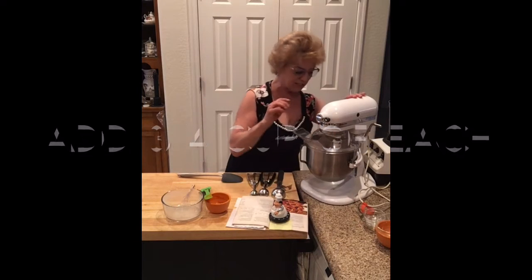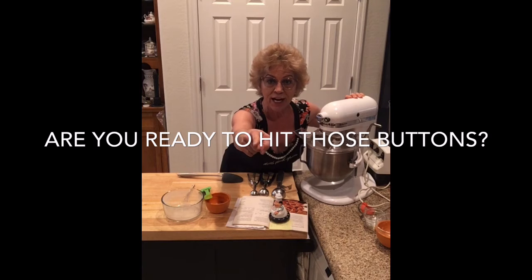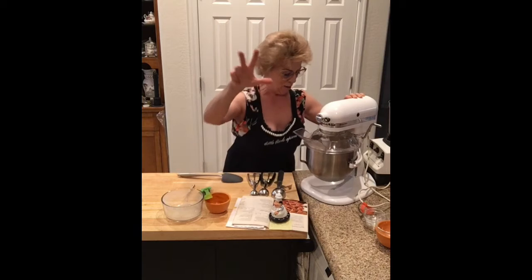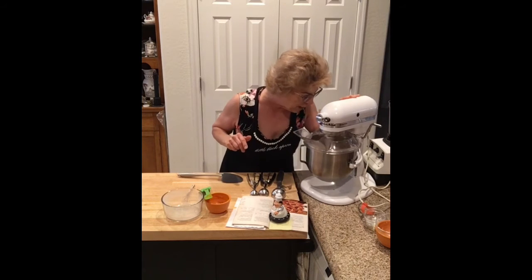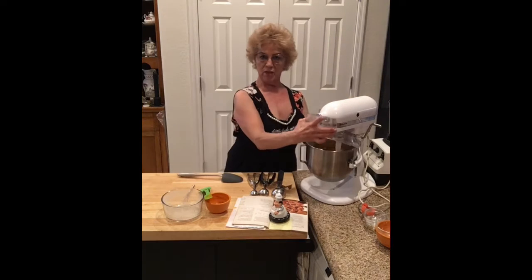Oh man! Ready? Let's exercise our arms and our hands. One — on three — one, two, three! That should be fine.